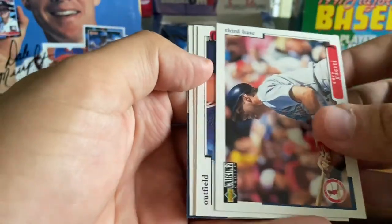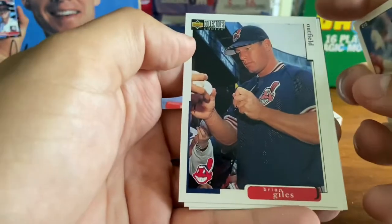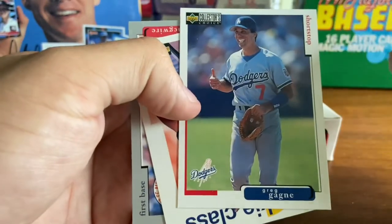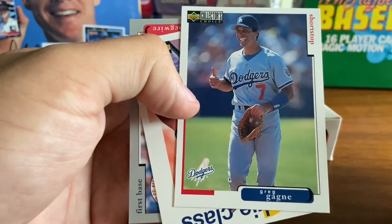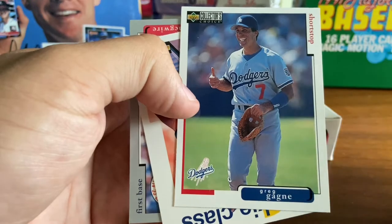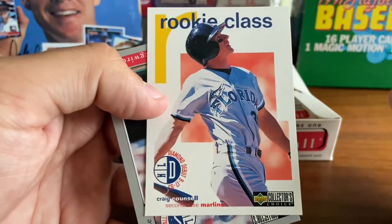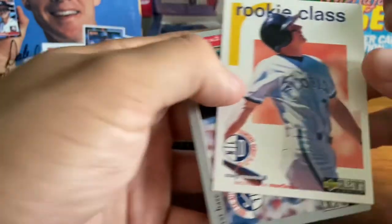Gary Gaiety. Brian Giles with the Indians at the time. Greg Gagney, shortstop — I'll be sending him some through-the-mail cards for signatures soon. A rookie class of Craig Council — I believe that's his rookie card there.